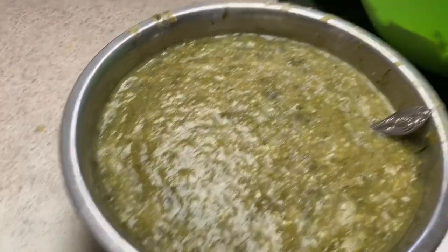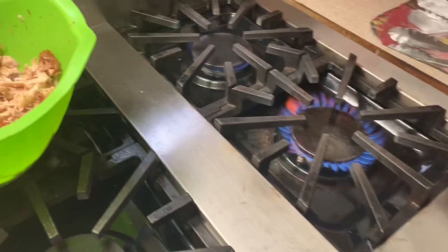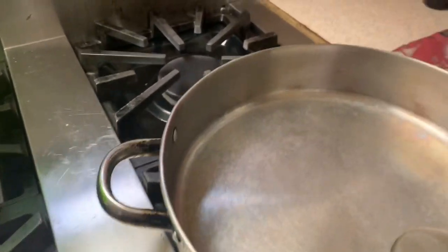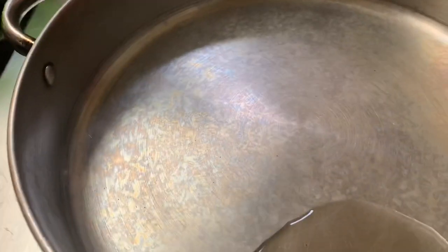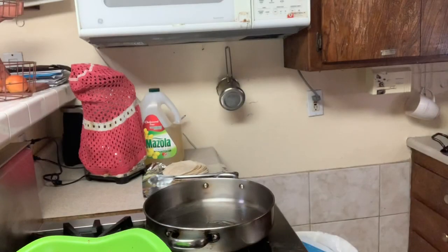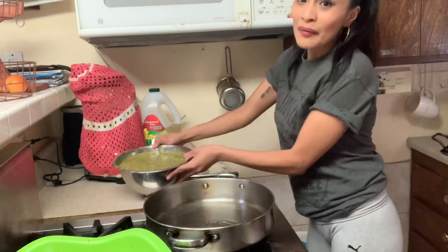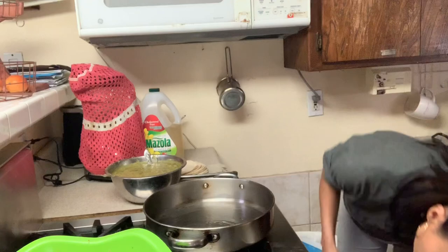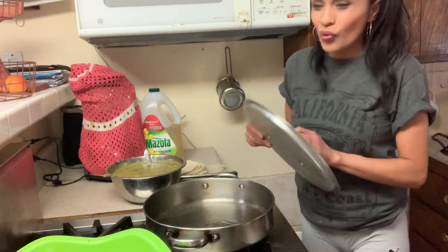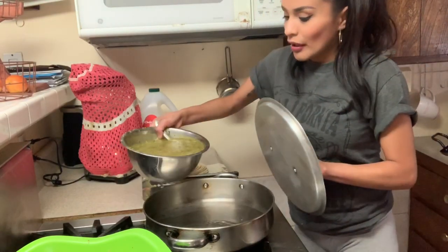Now that we have our salsa ready and our chicken shredded, I'm gonna cook the salsa. I'm just gonna add a little bit of oil and a piece of onion until it gets really really hot. When it gets hot we're gonna add the salsa. I need a lid or a shield for this — it could get crazy.